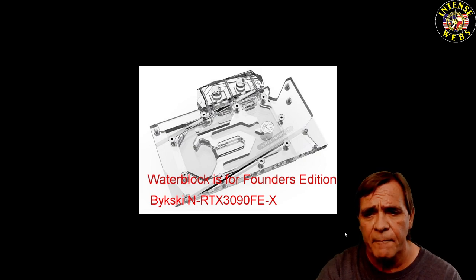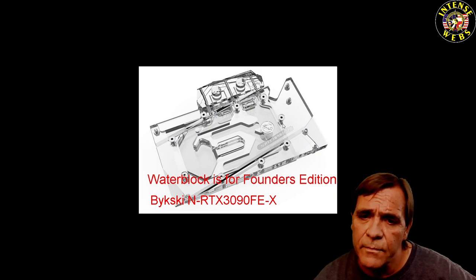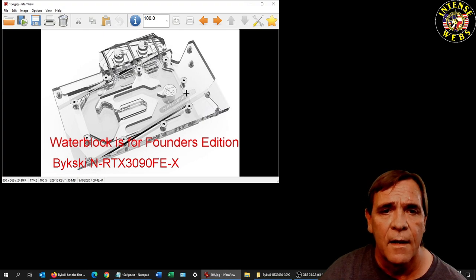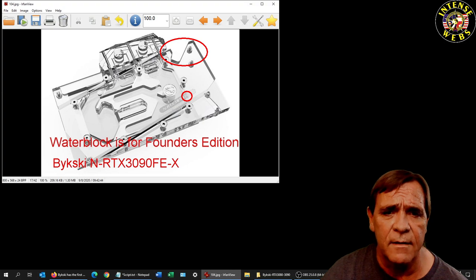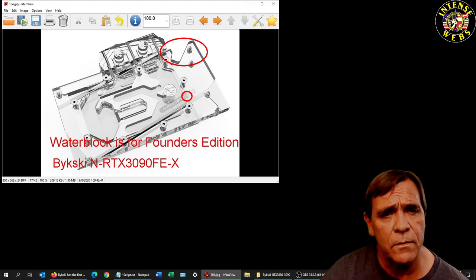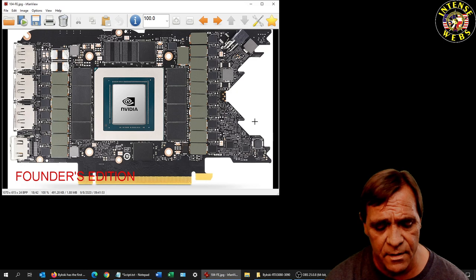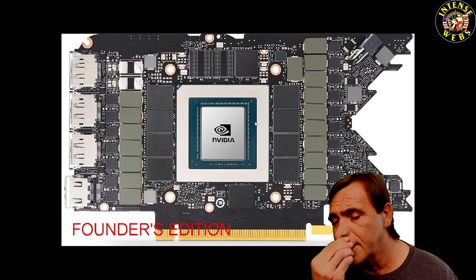Here's the first picture of the founders edition block. There is an FE in that model name right there — that's a difference. You'll see the block looks different; it's got a little notch up at the top too. So it already looks a lot different than the previous block, so you need to keep an eye out and make sure you don't buy the wrong one.